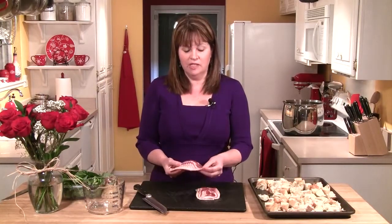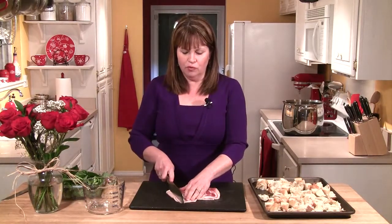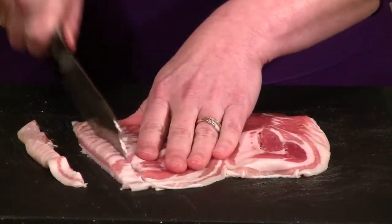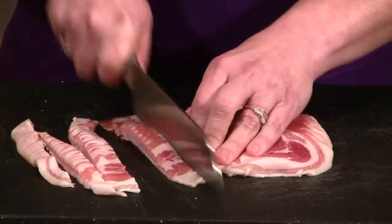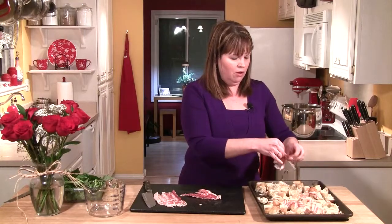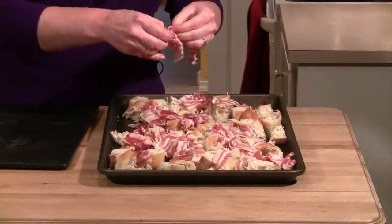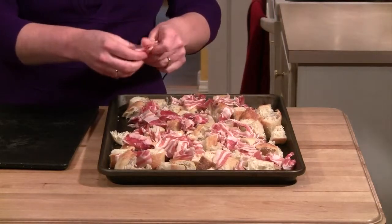That's probably about a loaf and a half of bread. Now I've got six ounces of sliced pancetta and I just run my knife through it — I don't need it in cubes since it's sliced, but I do like to break up the slices a little bit. I'm going to take my pancetta and drop it all over the top of my bread. Because this pancetta is sliced so thinly, it's going to cook up really quick and it's just going to give great flavor.